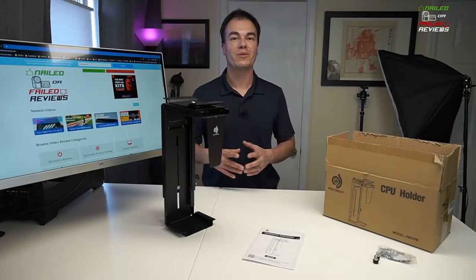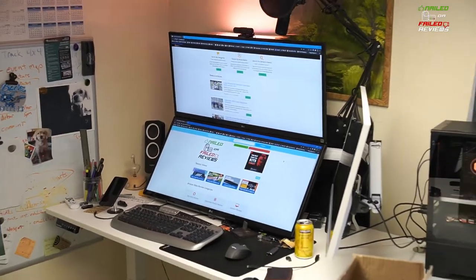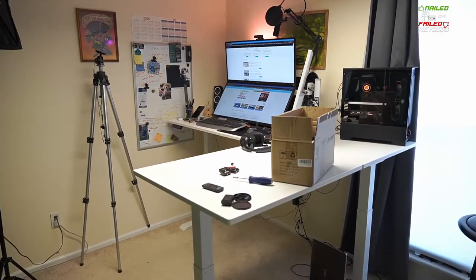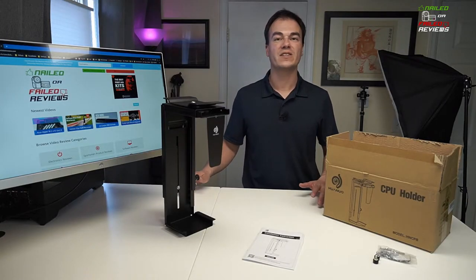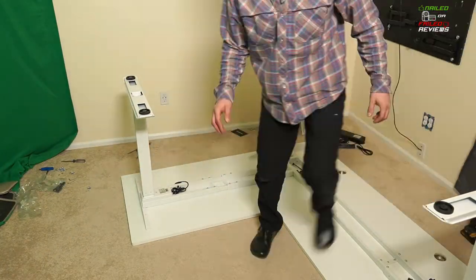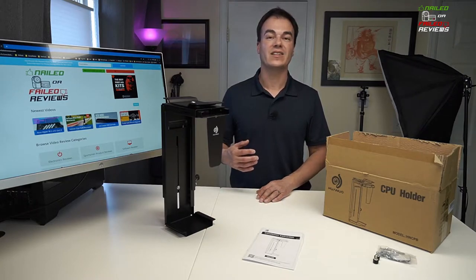Hey everybody, it's Eric at Nailed or Failed Reviews. Today we're in the office doing a review and kicking off our video review series of the best accessories that you'll want to consider picking up when you're talking about investing in a rising desk. After working for ourselves for over 10 years here in our home office, we decided to take the plunge this year and invest in two different rising desks and we've discovered a lot of different accessories that help make our lives easier.